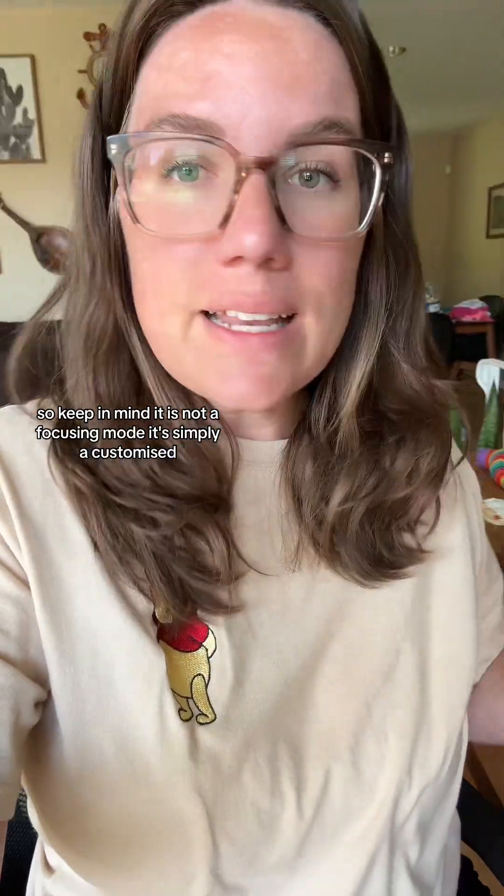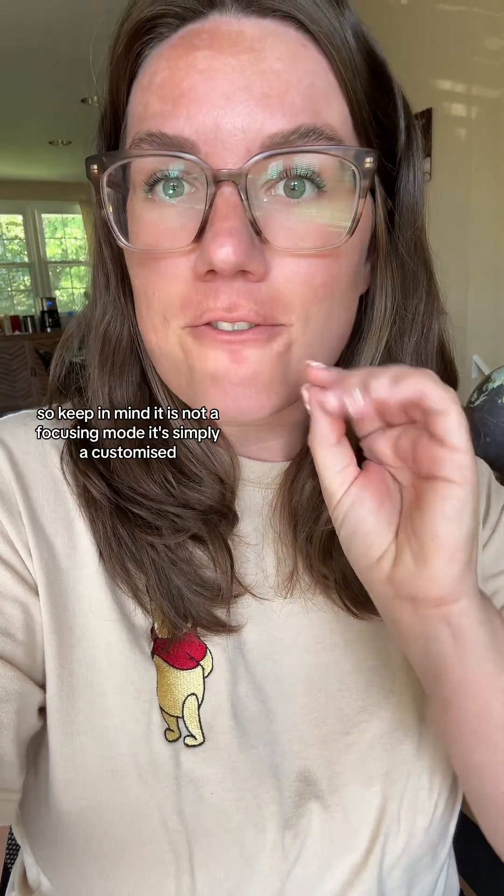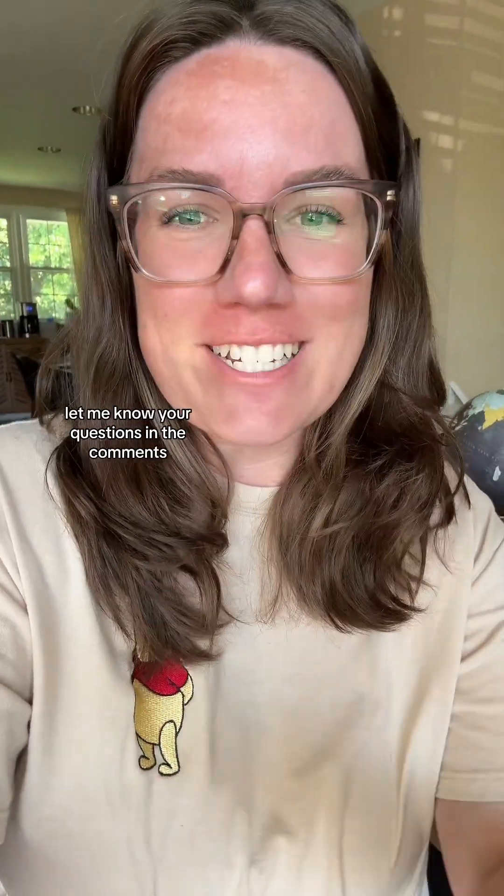So keep in mind it is not a focusing mode. It's simply a customized setting change. I hope that helps. Let me know your questions in the comments.